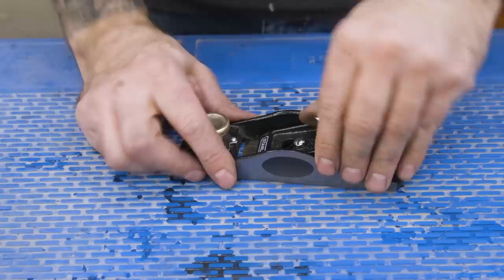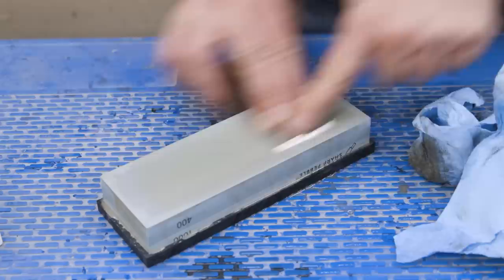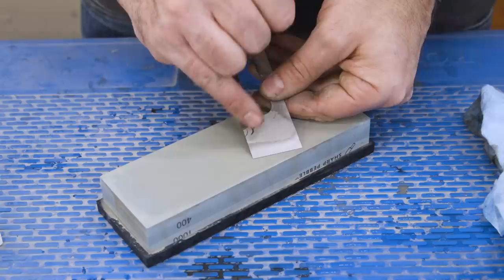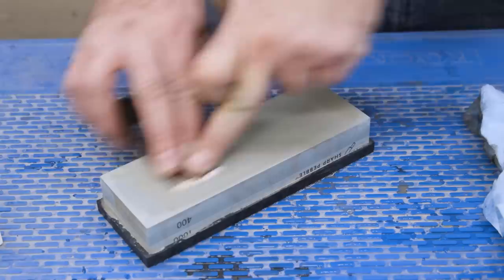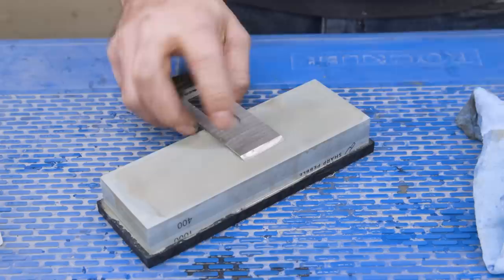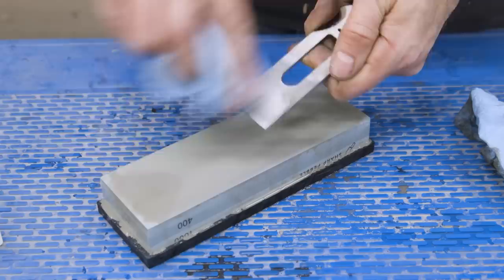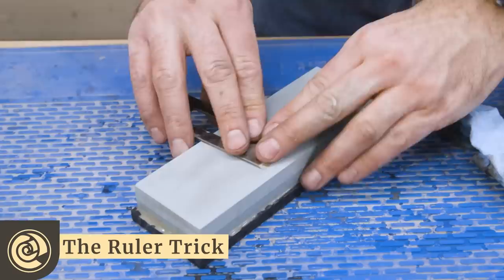Now let's remove the plane iron. The first thing we need to do is flatten the back — we'll start with the coarser side of the stone. The entire back doesn't need to be flat, but I'll at least work on the bottom inch or so. After the initial work, I can flip the blade over and see what we're up against. While there's a big high spot in the middle, the blade really isn't too bad. We're already getting a decent polish near the tip of the iron, and that's the most critical area. To help gauge my progress, I like to mark the blade with a Sharpie — when the marker lines are gone, I know that area is flat. We can repeat this process on the finer side of the stone. If your plane iron is in really bad shape, I recommend you look up the ruler trick — it's a really big time saver when flattening a large section of the iron isn't panning out for you.